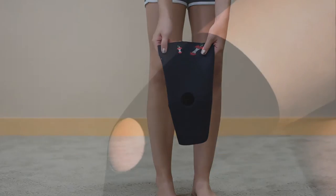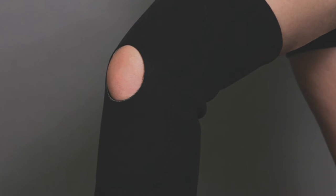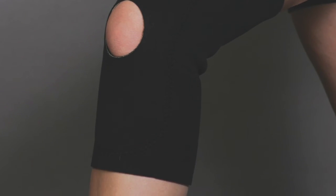The open patella has double padding surrounding the kneecap for extra compression. It is contoured, has a bilateral design, and is available in several sizes.